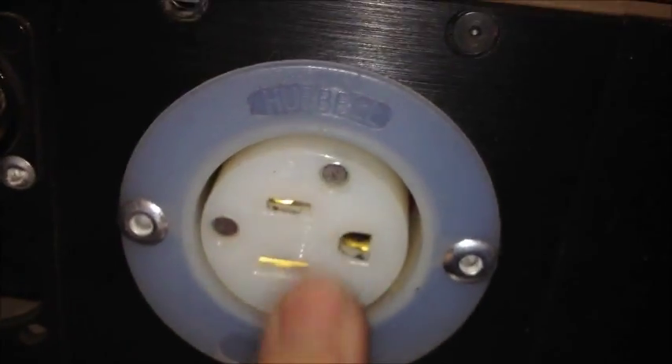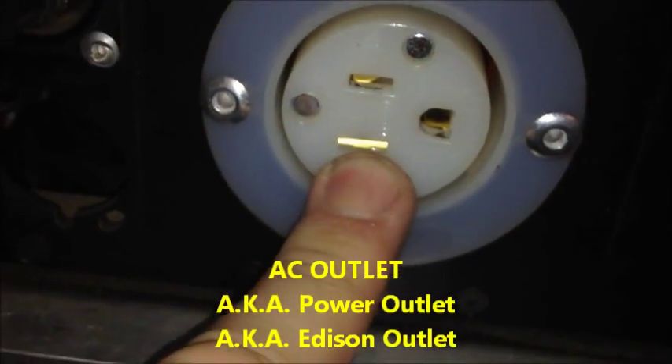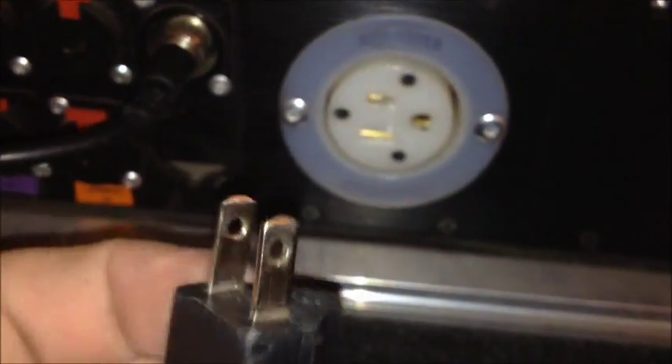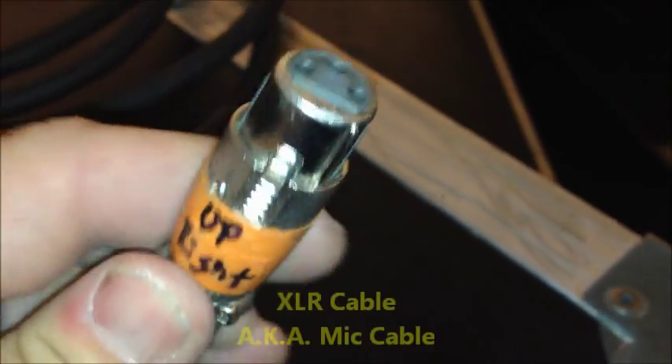You've seen these before — this is a regular AC outlet. AC stands for alternating current. Some people call it an Edison cable. Edison cables are everywhere in the United States and North America. This one has the ground broken off intentionally because I need a ground lift and I use this one every single day.